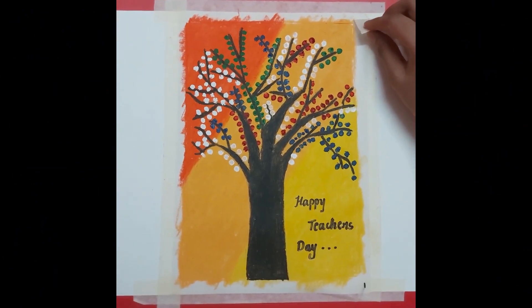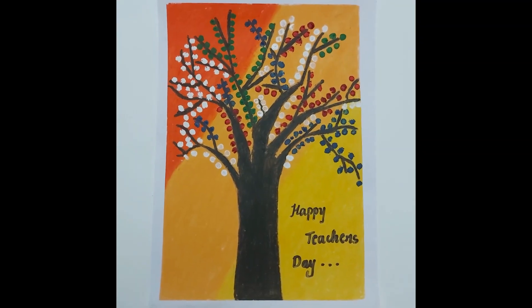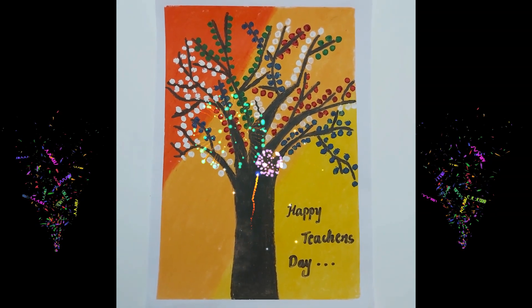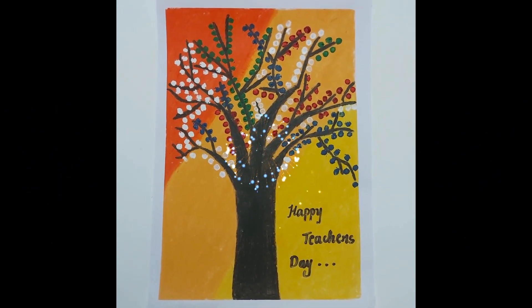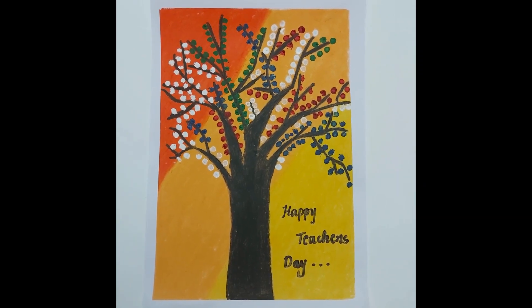Now everyone take out the masking tape. I have gifted this to my teacher for Teacher's Day. I think this gift will make my teacher happy. Please don't forget to subscribe to my channel. Thanks for watching, bye bye!